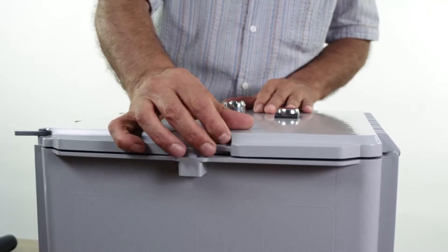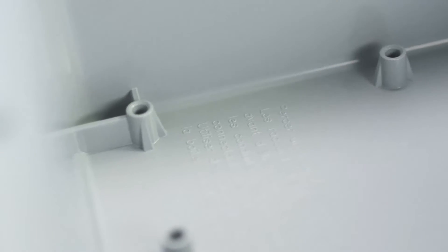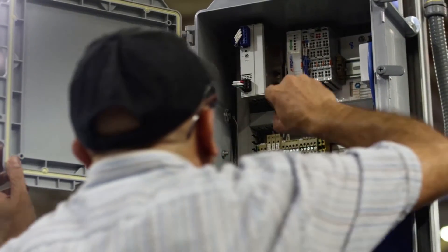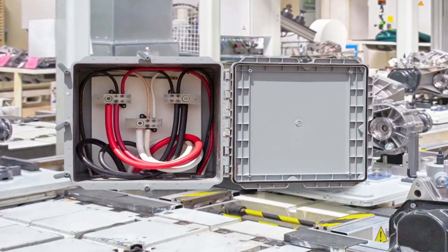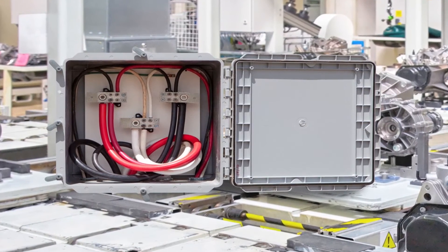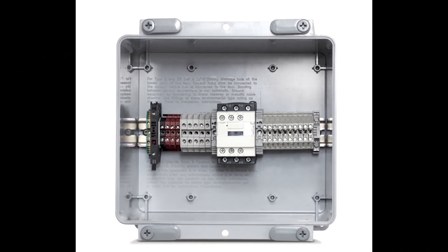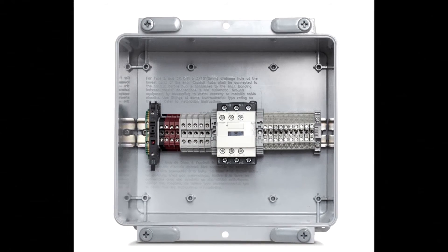Step 3: once completed, the cover can then be closed. Kraloi J-Box sizes 6 inches and larger feature molded mounting bosses on the inside base for mounting of back panels and DIN rails. Our 14-gauge powder-coated back plates come in 4 sizes and allow users to mount a variety of connectors and devices.